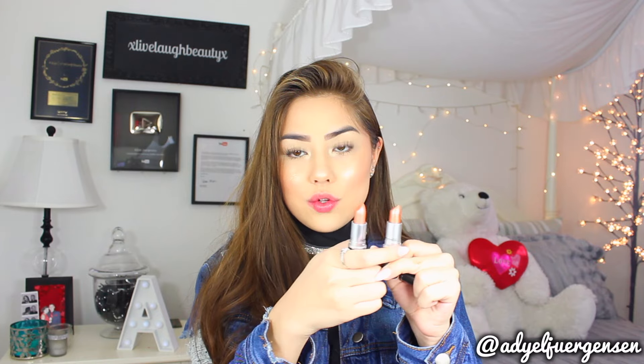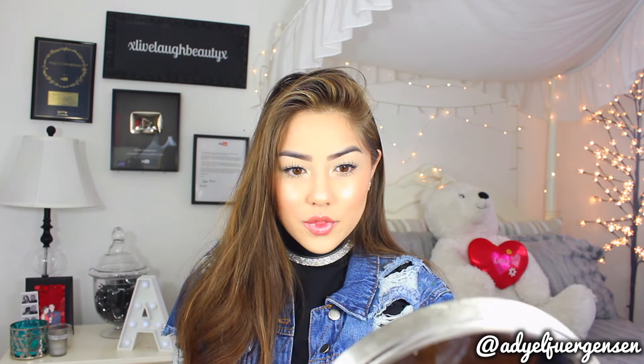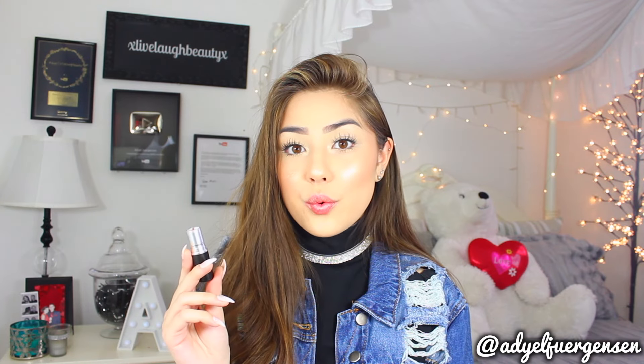Next one is In Lust, which is a light warm neutral. This actually looks very similar to Digging for Gold, so let me do a quick comparison. Here is Digging for Gold and here is In Lust — In Lust is a shade lighter and looks more champagne instead of gold, kind of like a peachy champagne, while Digging for Gold is more of a light brown gold. On the lips, this one is like a peach, silver champagne — a bit more cool-toned as opposed to warm. This is another super wearable color if you're into the silver sheen, though these do leave a lot of glitter on the lips.